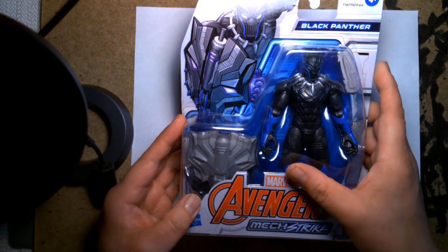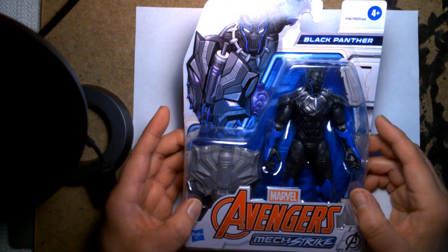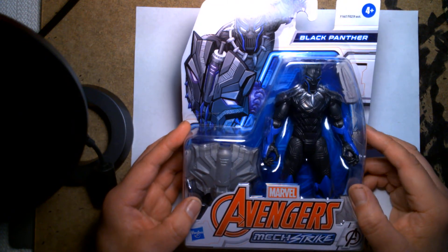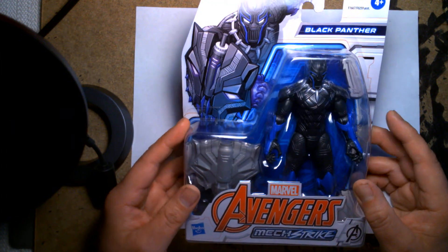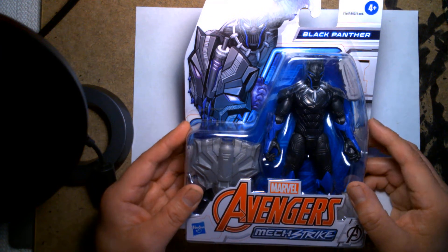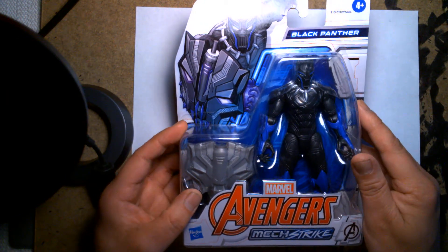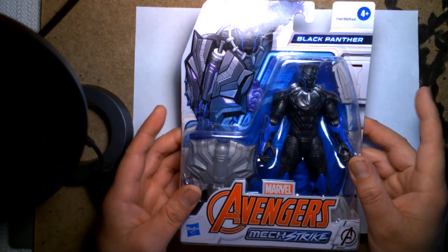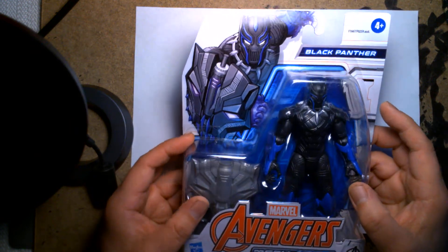As I've stated in previous videos, I believe this is loosely based off the Avengers Mechstrike comic book series, which may have already wrapped up. Lego has been toying around with some Avengers mech suits, and this is now Hasbro's turn. For some figures like Captain America, Iron Man, and Thanos, they come in two-packs with an actual mech suit armor. The Hulk and the Panther don't have a mech suit yet — I'm hoping they'll come out in a later wave — but for now Black Panther is just a solo figure, a bubble on card.